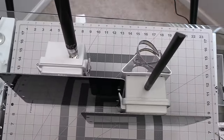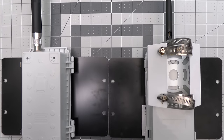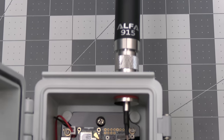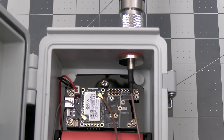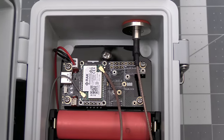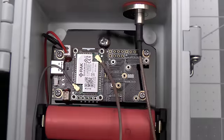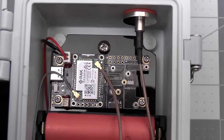Here we have the original solar enclosure build alongside the new version, and as you can see they're similar in size and style. For this new build we're also continuing to use the WizBlock to run Meshtastic, as that continues to be the best platform for remote and off-grid use — especially for solar — as it's extremely power efficient.